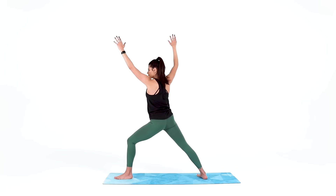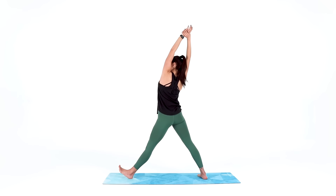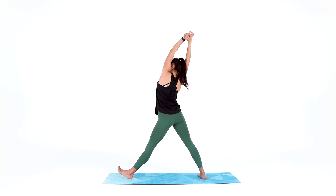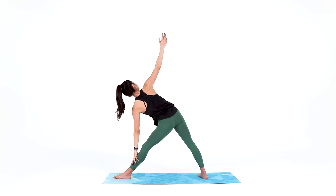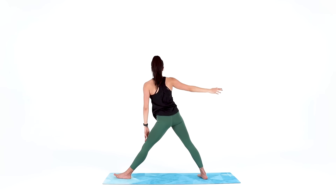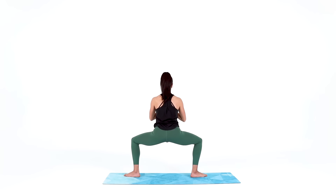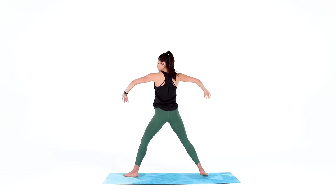Reverse triangle or sky archer as you breathe in — create length. And triangle pose as you exhale, use that length. Inhale to rise, setting up your horse pose. As you exhale, get low. Inhale to rise, setting up warrior two. And as you exhale, settle in — commit to those legs.